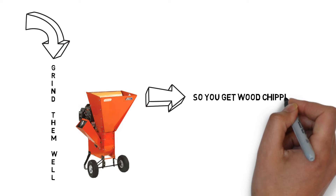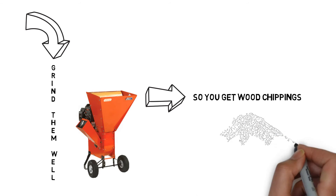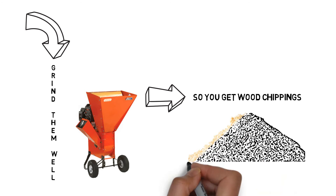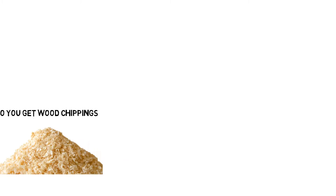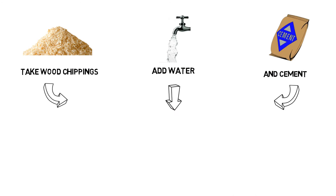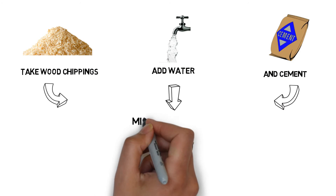You get wood chippings which are later minimized through a process of removing organic matter, making them rot-proof and fireproof. In the next step, take the wood chippings, add water and cement, and mix them up well.